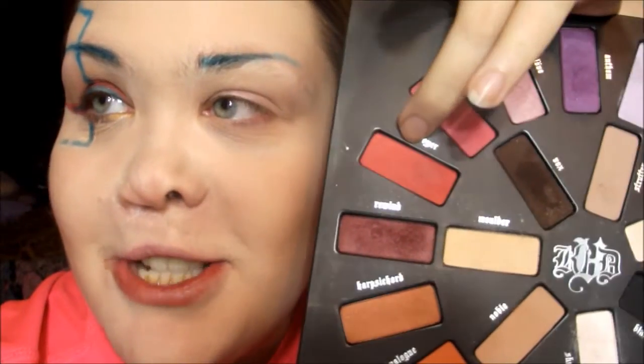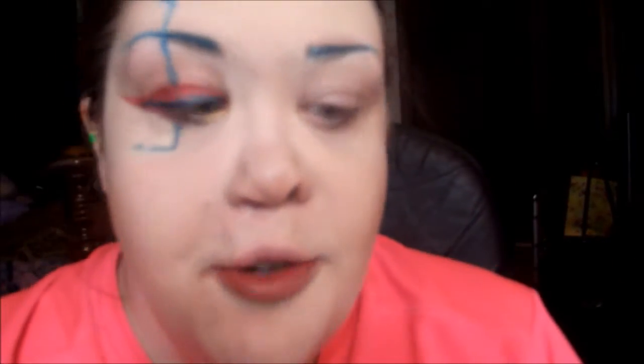I'm going to be using Destroyer — it's this pinky red color. And I'm going to be doing kind of like a cat eye with the red.